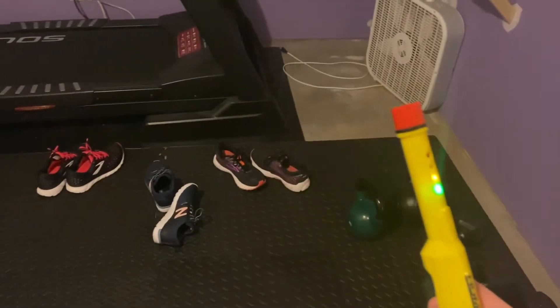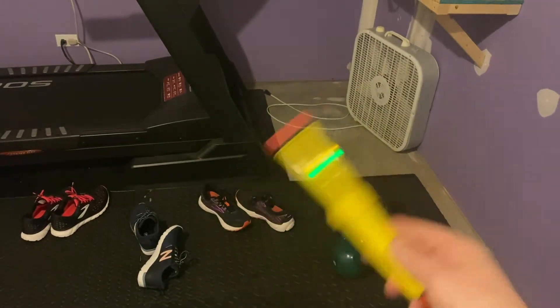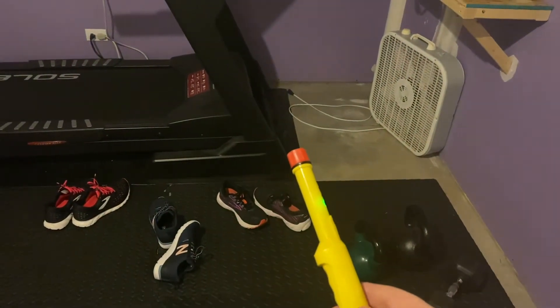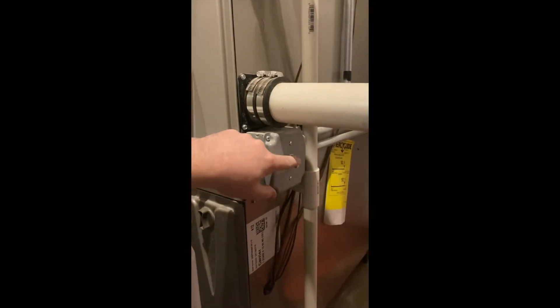I'm airing out the detector so that it will stop alarming and reset, so I can check the joint one more time just to be sure. I think it's that bottom capped-off joint. Let's try it one more time just to be sure. Yeah, confirmed.